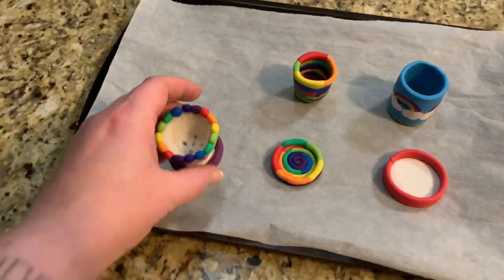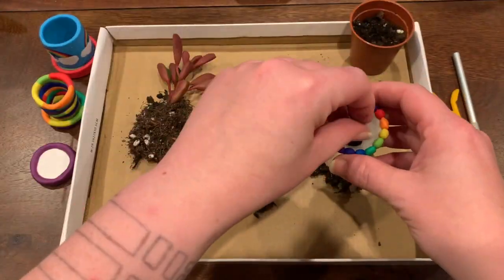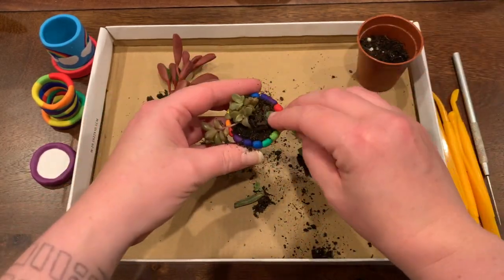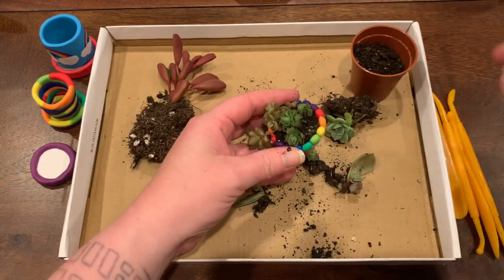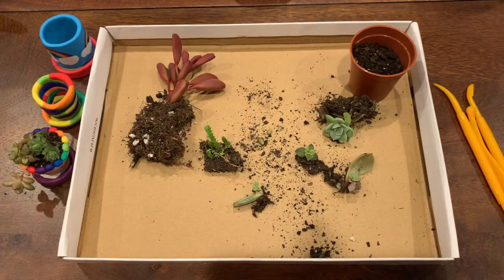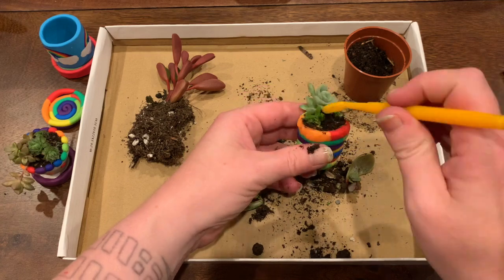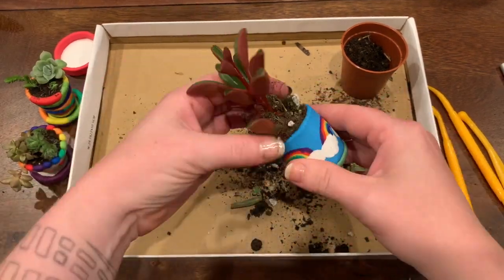Once the pots have cooled, it's time to pull them off the baking sheet and get ready to plant. Because these pots are so tiny, the only thing that really makes sense to plant in them are slow-growing species like cacti and succulents that can stay in such tiny pots for an extended period of time. It just so happened that I had a slew of baby succulents sprouted from fallen leaves of other plants. Succulents need very little space for their roots and are fine being compacted closely with other succulents in small spaces. I found it helpful to use tools to arrange the plants and push down on the topsoil to get everything firmly in place.